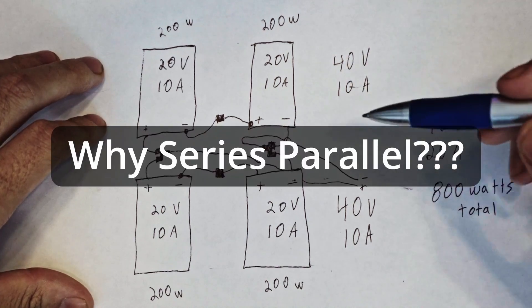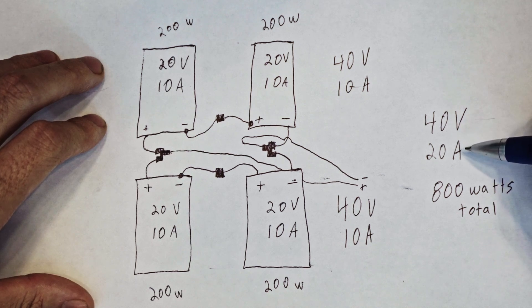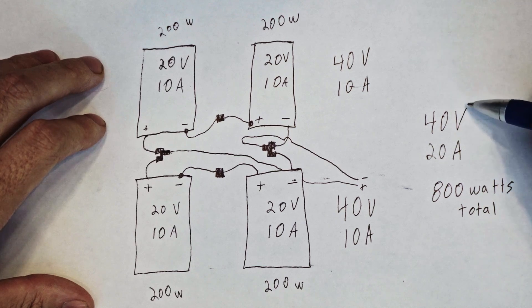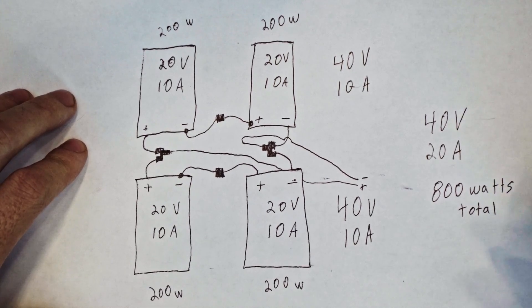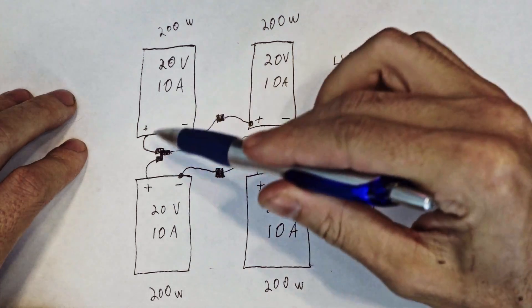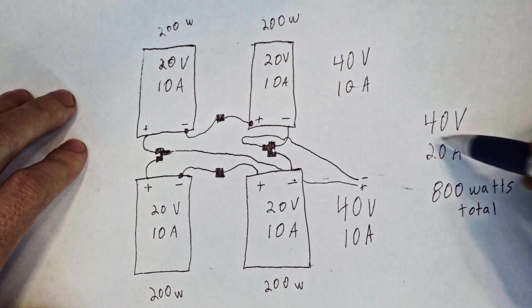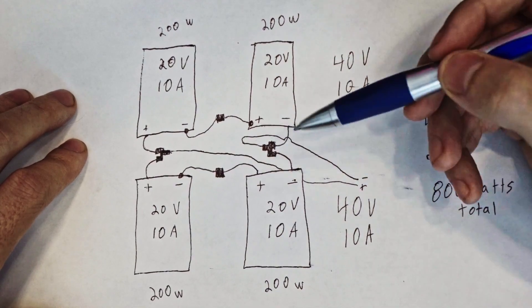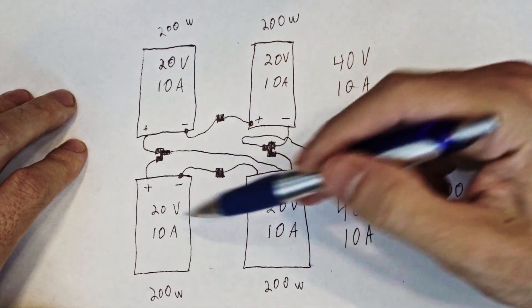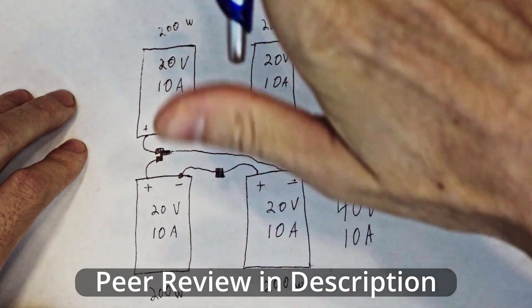The reason to wire it this way is to get the voltage high enough so the solar charge controller can produce enough power. The charge controller converts voltage, and if the voltage is high enough it operates more efficiently. You could technically wire all four in series to get 80 volts at 10 amps, but series-parallel has a key benefit: if one side is in the shade the other side still works fine. If they're all in series and you cover one, they all suffer a little more.